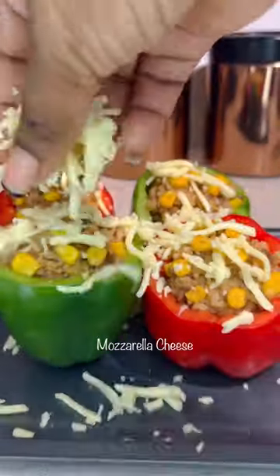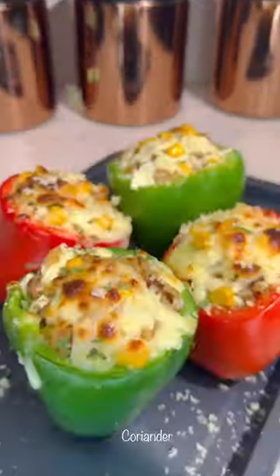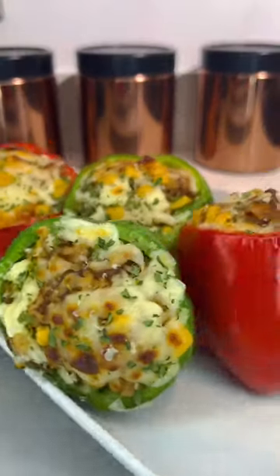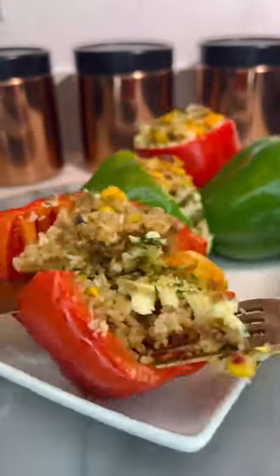Then once you've done that, you're going to spread it with some mozzarella cheese and pop that in the oven until it's golden brown. Top it off with some more cheese and some coriander leaves — and just look at that. This one is one for the books.